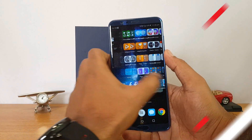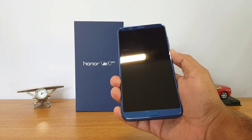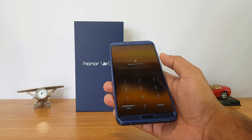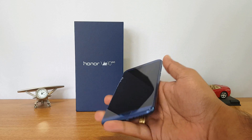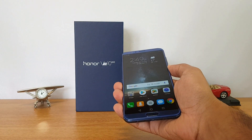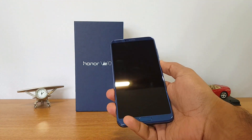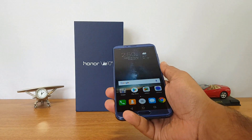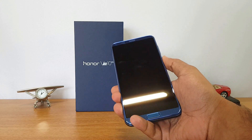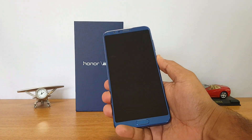Now we'll demo the face unlock on the Honor View 10. First we'll try without the face — you can see it's asking to recognize the face. Now trying out the face unlock — you can see it unlocked in really fast time. There's the second attempt and one more. It's pretty fast to unlock the device. If you turn away it's not unlocking, and when facing it again you can see it's really fast.